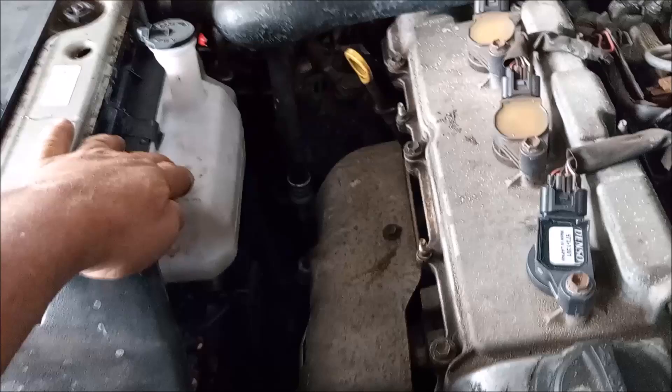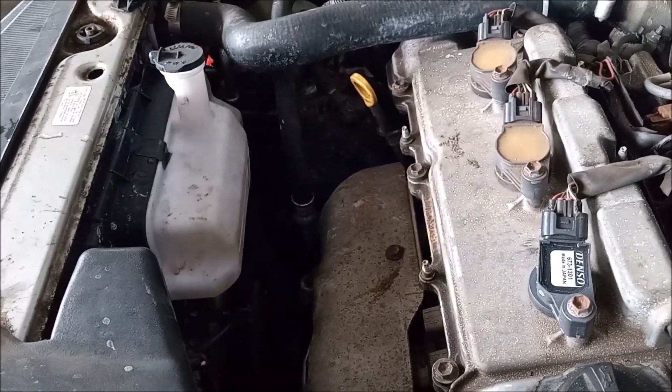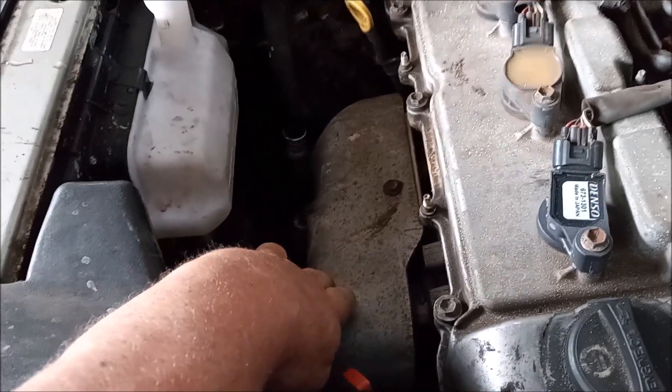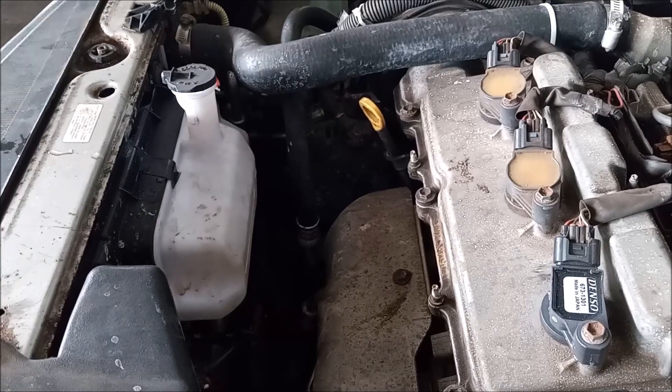The problem is this coolant overflow reservoir right here is made of plastic, and it is too close to the hot exhaust, which is right here. The plastic heats up and cracks, and then the reservoir starts leaking.